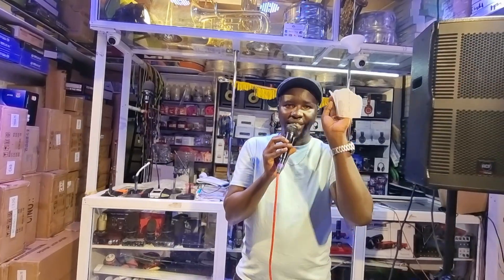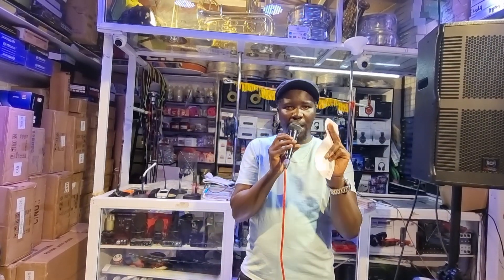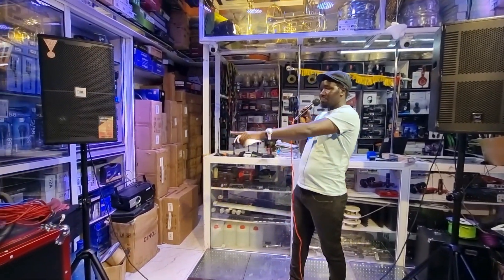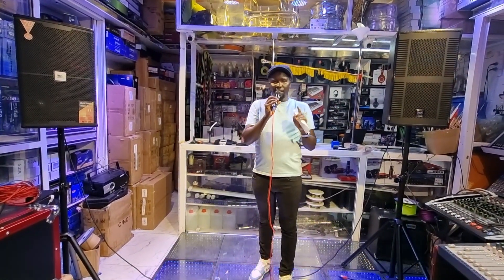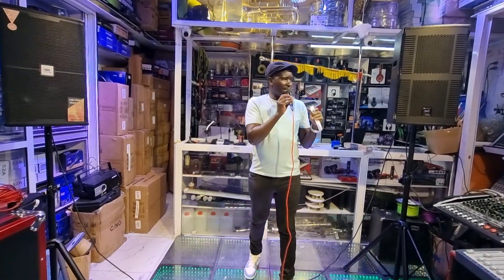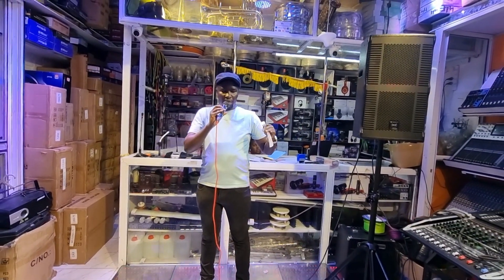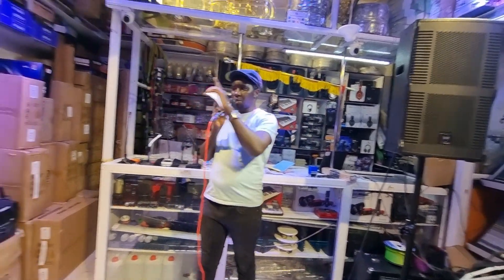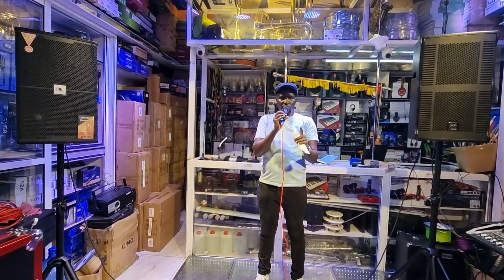So I'll talk about five points, then we'll be done. Number one is the position of your main speakers or house speakers — the distance between whoever is speaking, or the distance between the stage where most of the microphone activities are taking place, and the main speakers. I have a small stage so I've put them as close as possible, but I am stepping right behind the speakers.